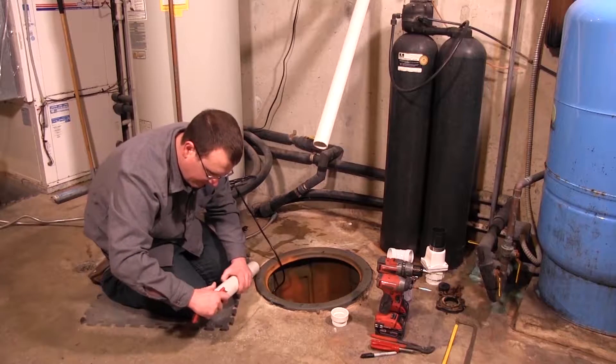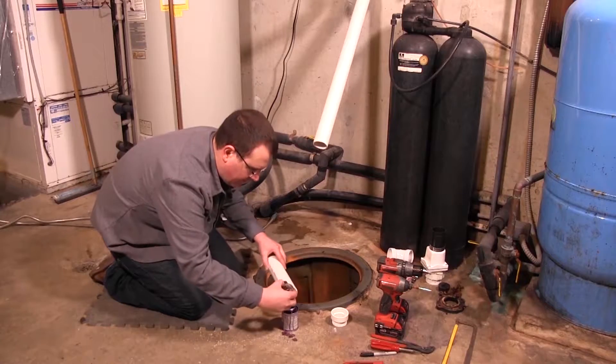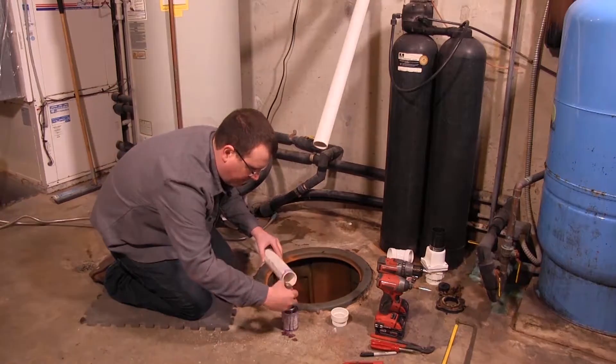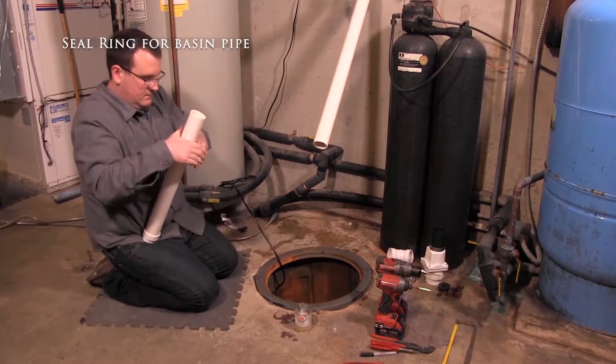Use a two-step PVC glue system to join pipes and for any fittings. Install a two-inch discharge pipe following local, regional, and state codes. Drill a 3/16-inch hole above the pump discharge to prevent airlock.